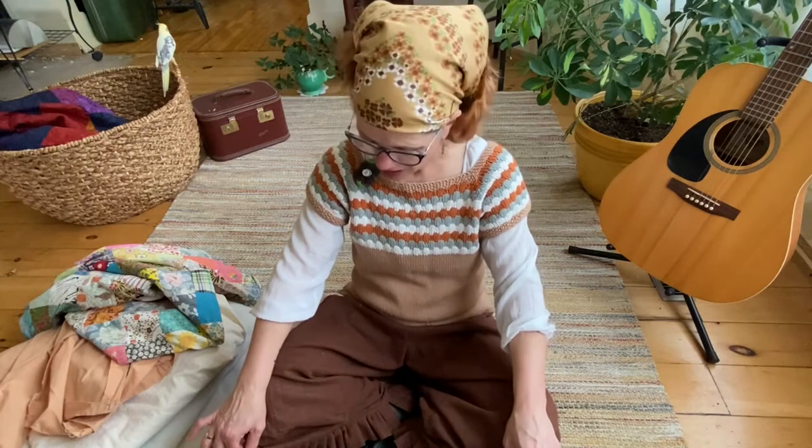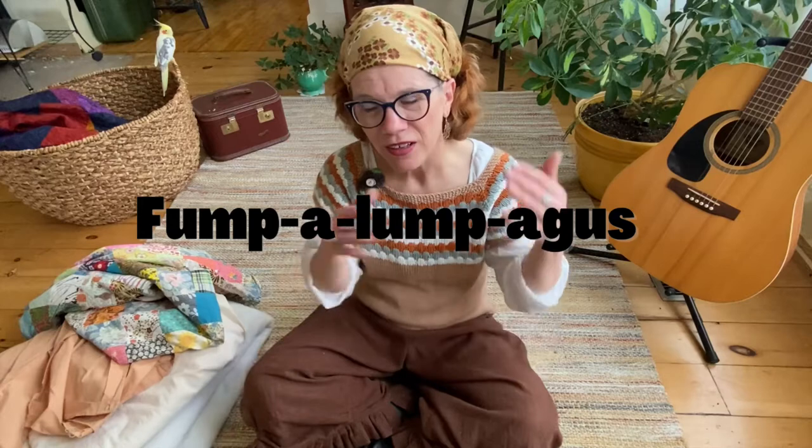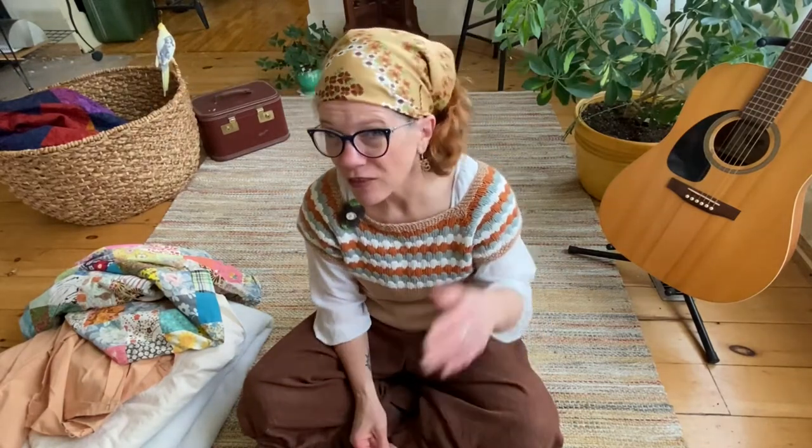I discovered a new fashion look — I call it Frumple-lupagus. Frumpy with Muppet. Either that or I'm ready for The Sound of Music. Let's start at the very beginning. Just kidding. Day two.